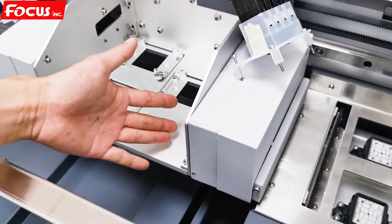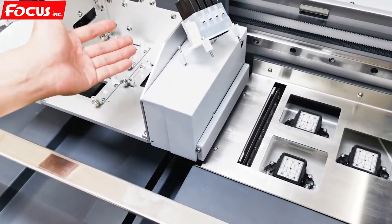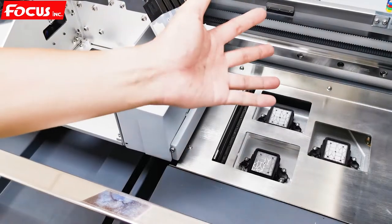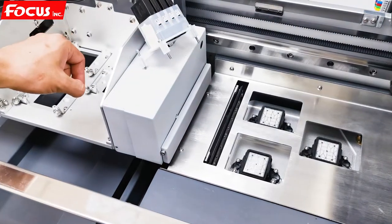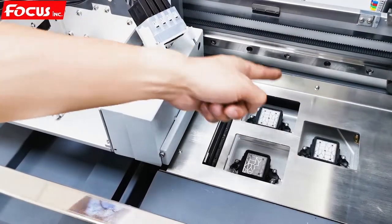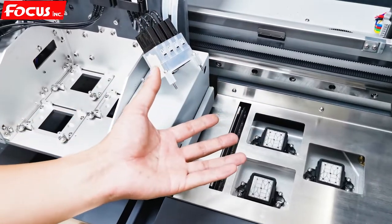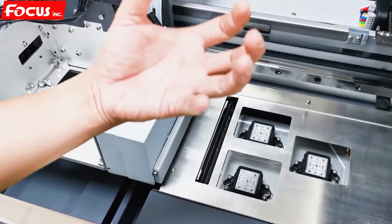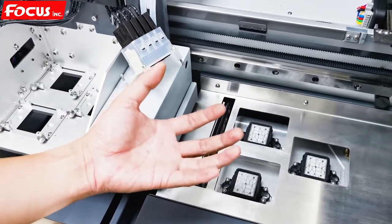Normally the caps are installed with good alignment before delivery. But sometimes during delivery, the caps or carriage may loosen. So we need to double-check and do the calibration again before we install the print head. Because once the print head is installed, it will be hard to see the gap between the caps and the cap station. If the caps cannot hold the print head correctly, when we do head cleaning, the ink cannot come out properly, and we cannot get a good nozzle check print.